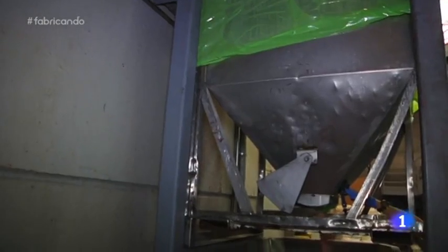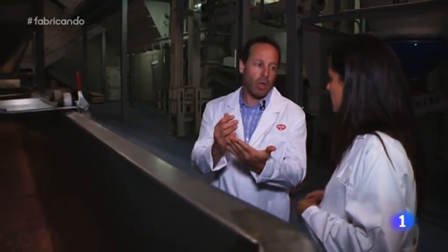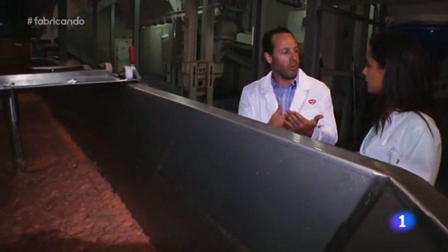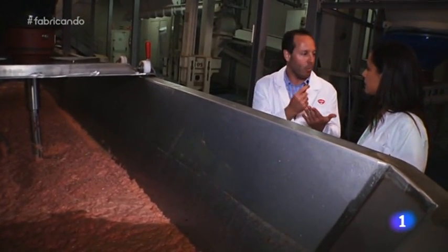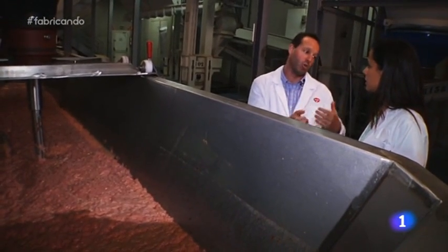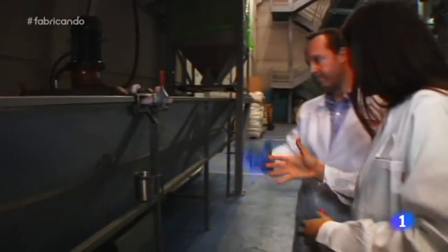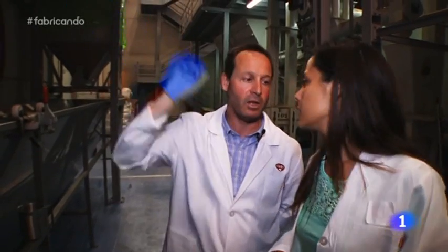Por fin, el ingrediente estrella de nuestras croquetas: la carne fresca. ¿De qué animal viene? Normalmente de pollo. Esta carne es el resultado del despiece del pollo para hacer bandejas de consumo humano; como lo hacen manualmente, siempre queda un pequeño desperdicio, que es lo que se aprovecha para el consumo animal. ¿Y a esta carne fresca se le añade algo más? Nada más. Lo que hacemos es empujarla e inyectarla directamente en la siguiente máquina.